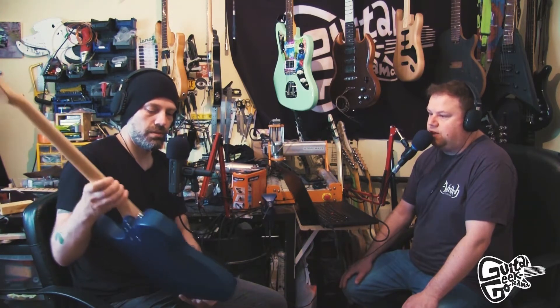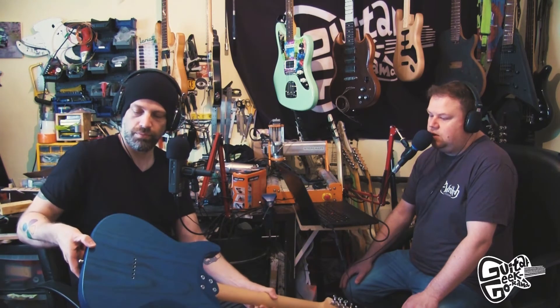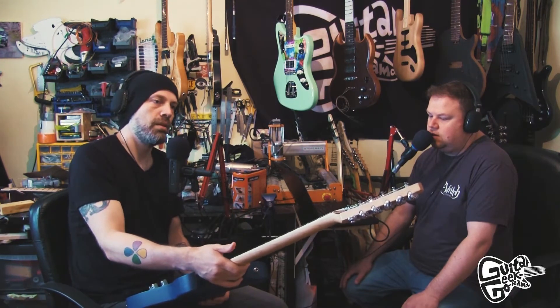200 quid on eBay — that's a result! I think it'd be a bargain even at new price, which is about 350. These are made in Korea — I think the current ones are made in Indonesia. They have authentic Grover licensed machine heads, which is good quality. It's string-through body, nice profile on the neck joint. Very nice guitar — well done Mr. Chapman.